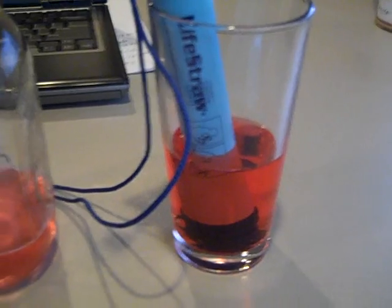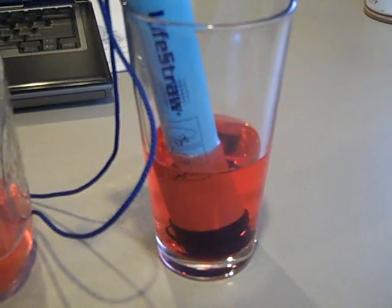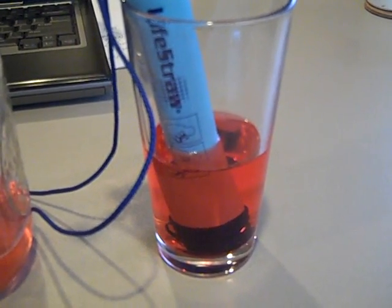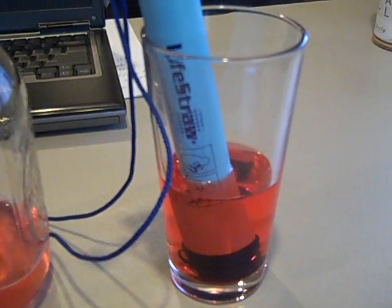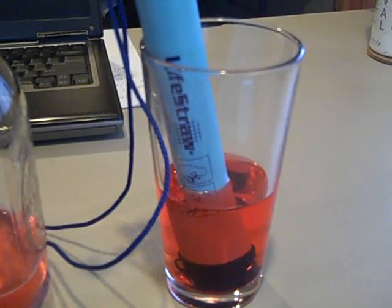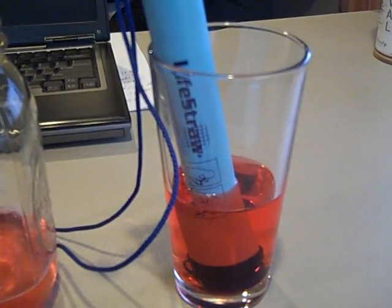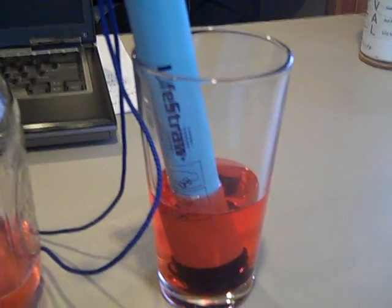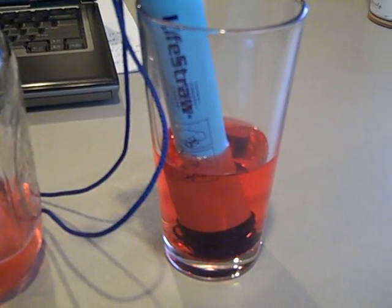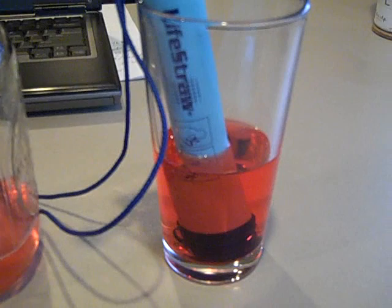Having redundancy — two ways to filter and purify your water — is the smartest approach. I love this little LifeStraw; it's a great way, especially for kids, to make sure they're not going to get sick. Once you get diarrhea you're done unless you have antibiotics or have prophylaxed with Cipro ahead of time. Whether you're on a mission trip, backpacking, or bugging out drinking from a mountain stream, it's good to have a couple different ways to take care of your water supply. Engineer 775 signing out.